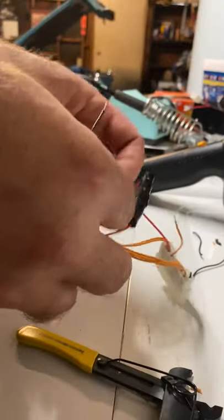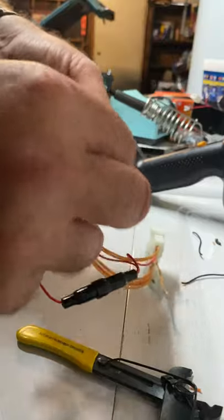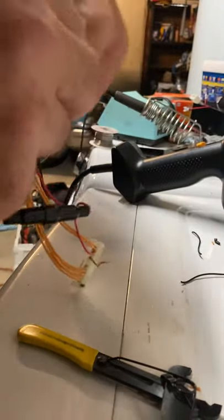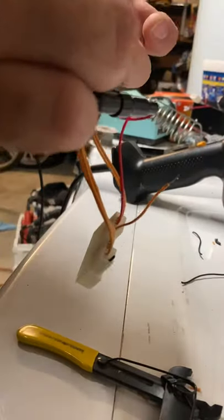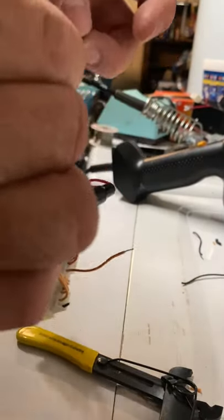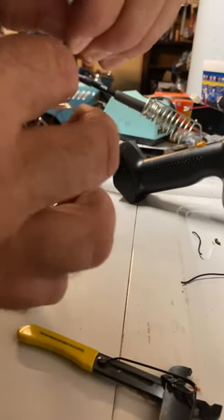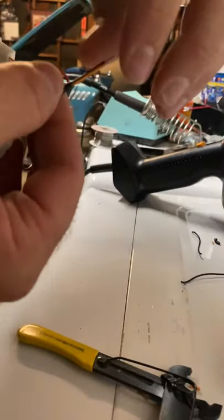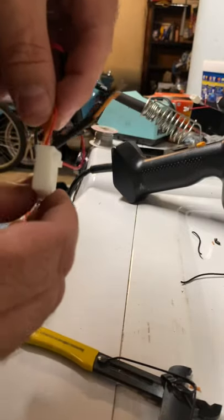Make sure it's free and clear. What I'm going to do is take two of them, twist them together, take heat shrink, and go ahead and slide it on over so that it's basically going to hold the wires together. The wires are twisted together.